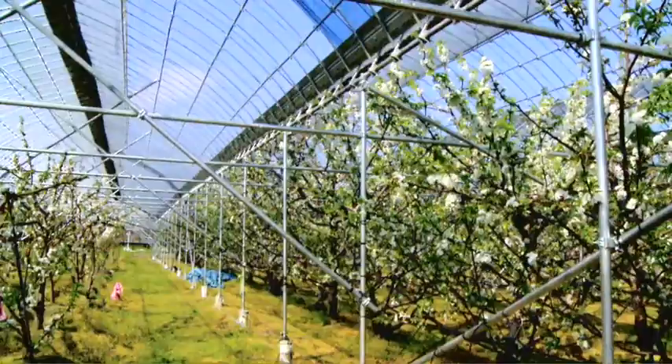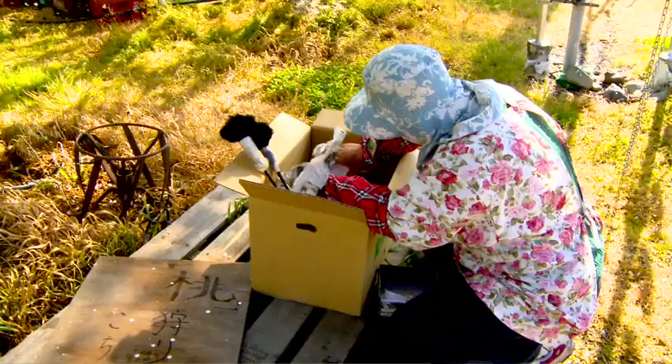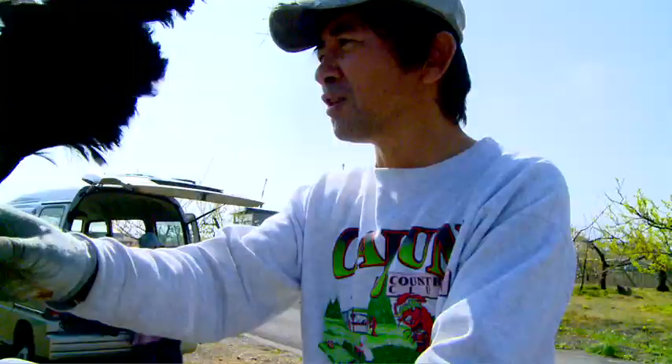After lunch we head back to the orchard, and this time it's to pollinate the cherry trees in the greenhouse. First, Yoko pours the pollen we'll be using into these coffee cans — or in our case, this plastic bag.